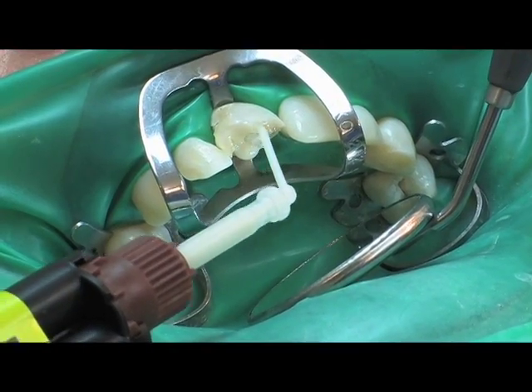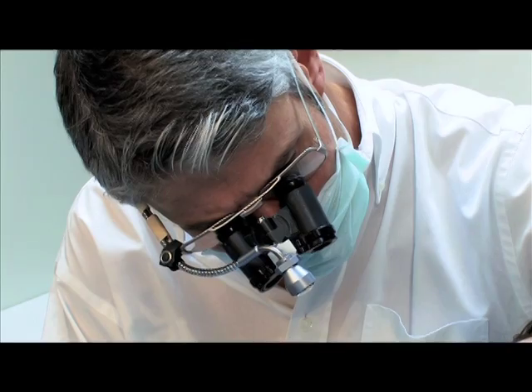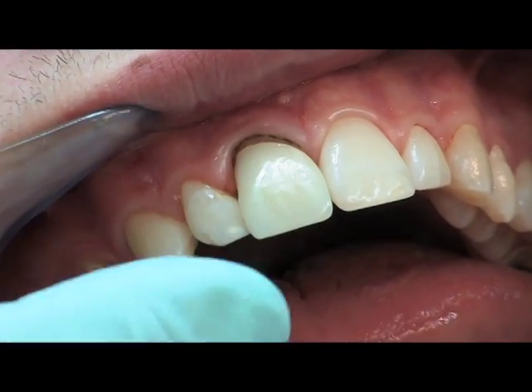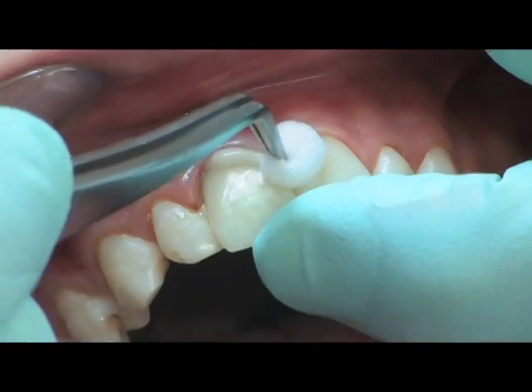Without any further delay, the core build-up can be fabricated. The application of para-core for the cementation of posts, restorations and core build-ups guarantees an optimal monoblock bond interface between the post, cement, dentine and crown.